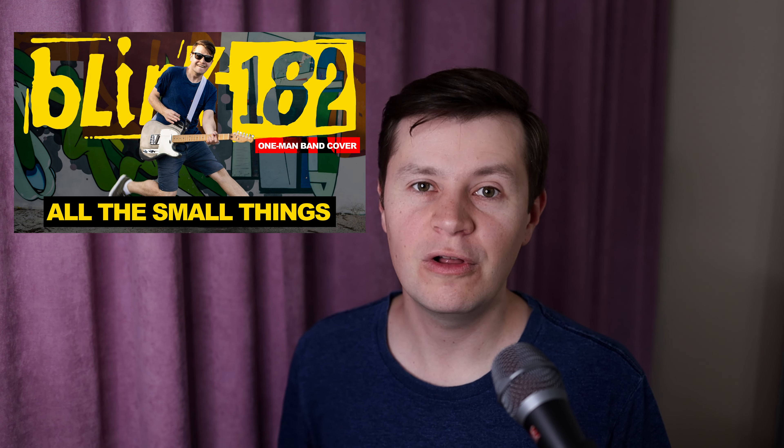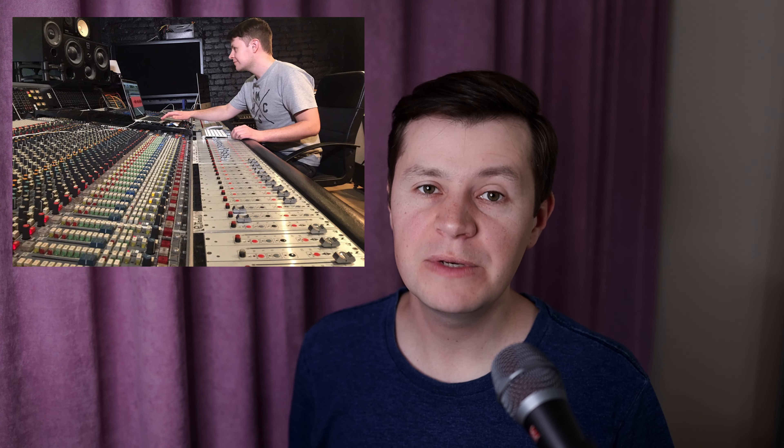How I made my cover of Blink-182 All the Small Things. I want to explain why I did this. I am a mixing engineer and sound producer, as well as a musician. I enjoy working in rock and pop genres, but I have always loved pop-punk since my school days. To showcase my mixing skills, I decided to record and mix some famous songs from scratch.